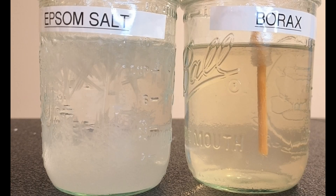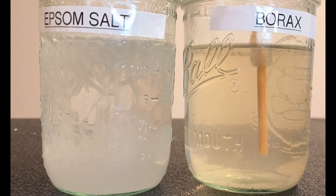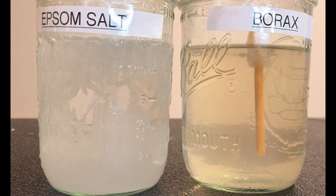Step 1: The Science of Saturation, a.k.a. How to Make Water Give Up. First, we take some hot water. Why hot? Because hot water is like a really supportive friend — it holds on to way more dissolved stuff than cold water.